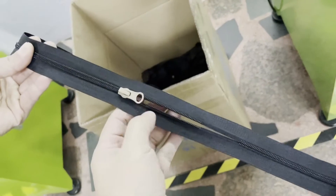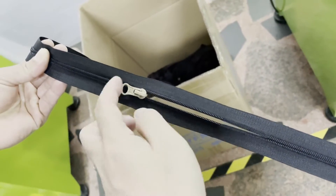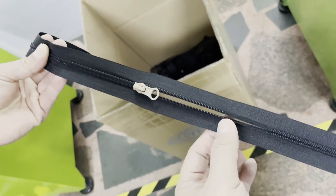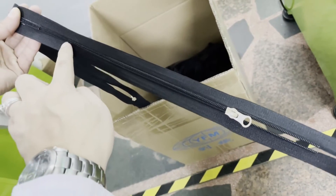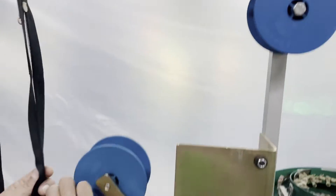For the zipper direction, we have already mounted one slider into the zipper and the direction is this direction — the slider bottom side is forward to this direction. This is the top side and this is the bottom side. You need to reverse the zipper and put it into the machine according to this direction.